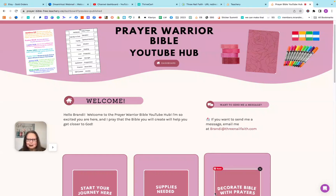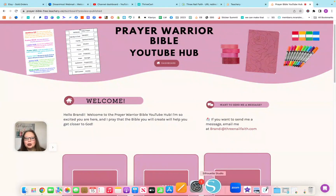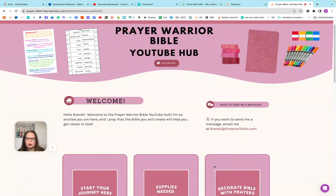Hello, my digital planner friends and prayer Bible friends. Welcome back to another video. In this video, I want to show you the free hub that I've created for all of our prayer Bible goodies that you can receive for free. My name is Brandi Reed and I'm with 3NailFaith where I create digital planners, digital stickers, and digital devotionals and prayer Bible things.